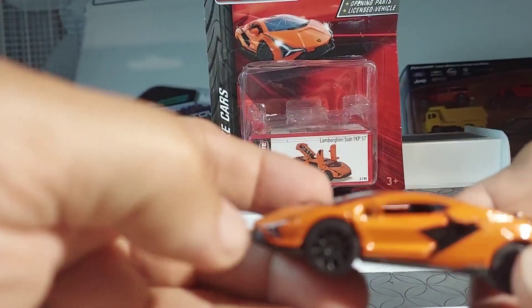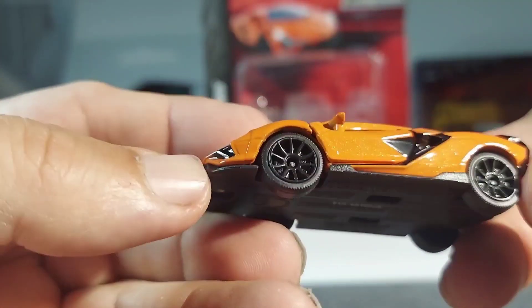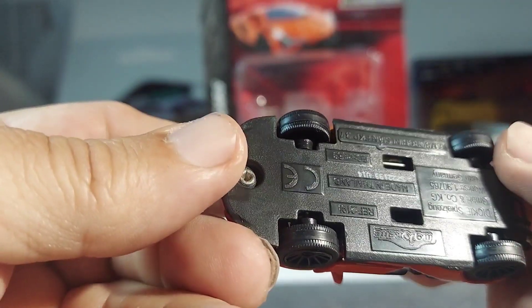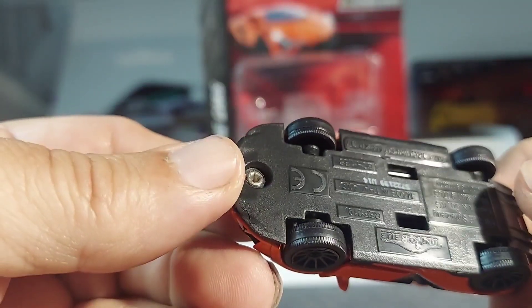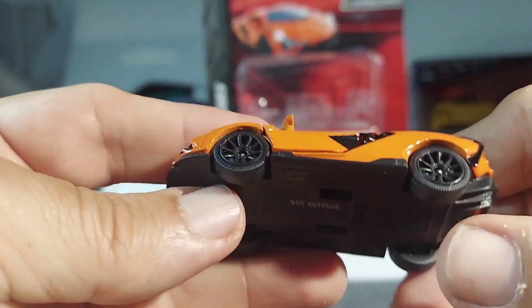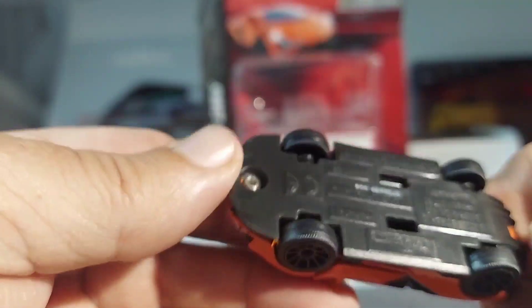Let's close everything up and take a look at the car. The Lamborghini itself is a hot-looking car — stunning paint job, great wheels, rubber wheels. It does have a little bit of suspension right there. Maybe that's what they're talking about, because there's no suspension-looking parts on the bottom.